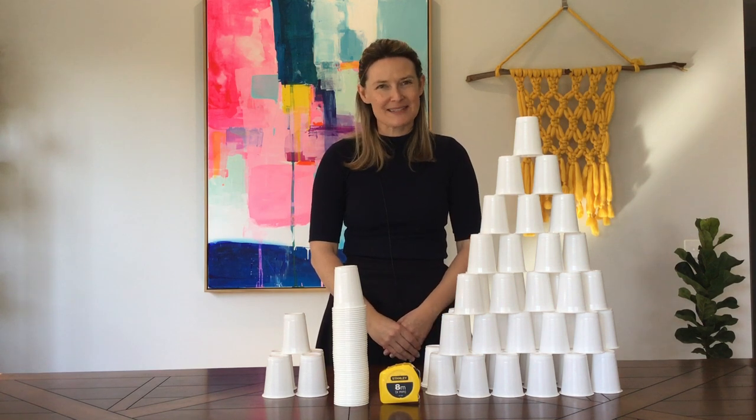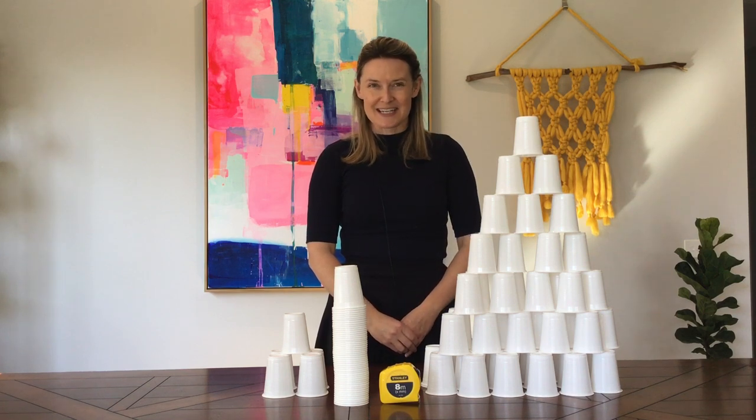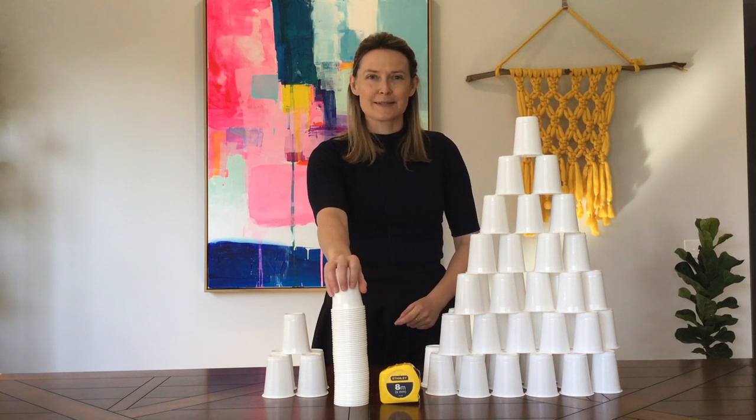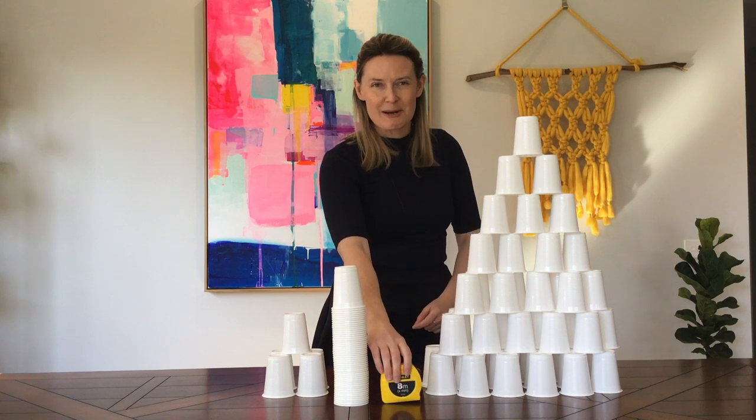Hi everybody, welcome to Virtual Steampunk Club. My name is Leanne, thank you for joining me today. We are going to undertake the 100 cup challenge today. To do so you need some cups, measuring tape, and some engineering and math skills.